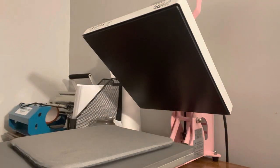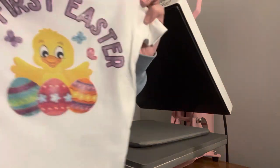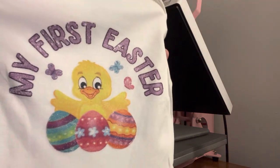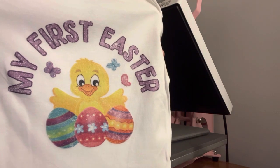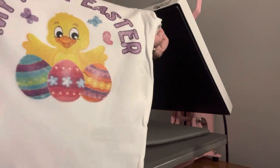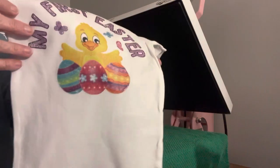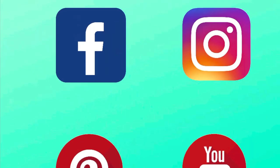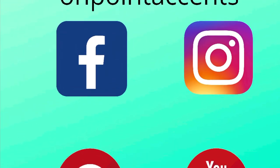It looks so cute! Isn't that adorable? My first Easter — look at that, adorable. I love it, so cute. We're done, it looks really cute. Look at that, love it!